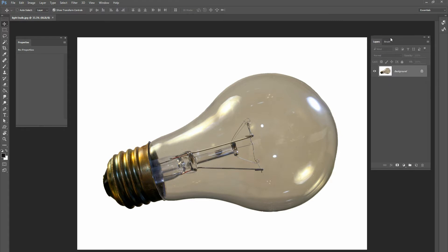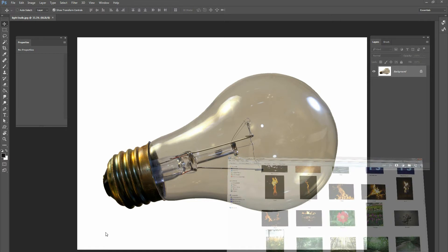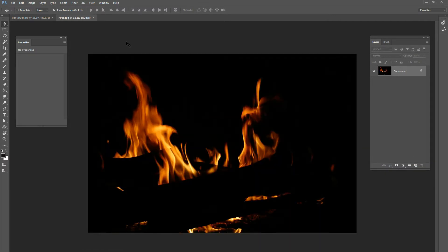The first thing I did was take a picture of a light bulb, cut it out, and put it on a blank white background — that's what we're working with here. Another picture available on the website is this fireplace image — just some fire flames coming off of logs of wood in a fireplace — and we're going to use this to light the light bulb.